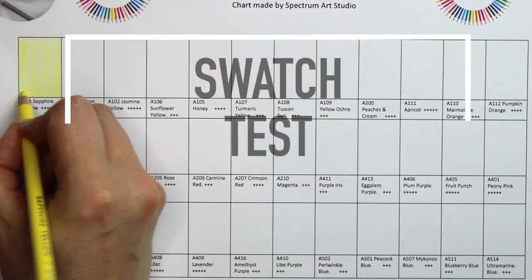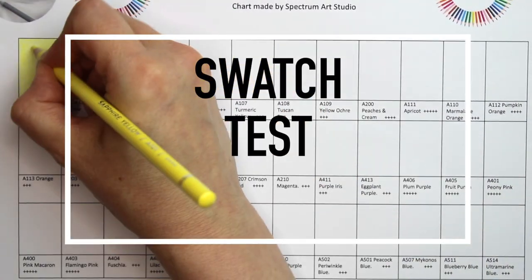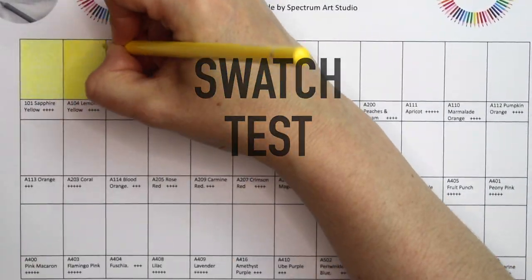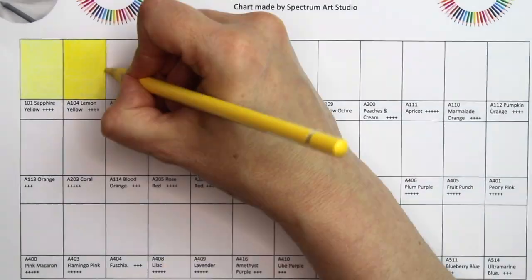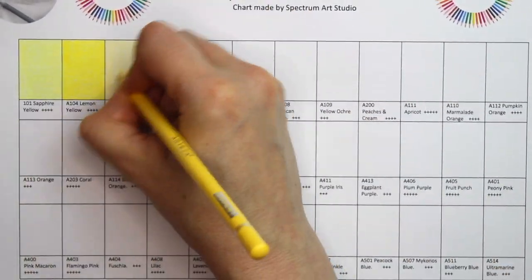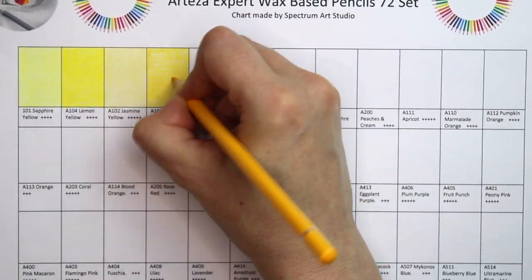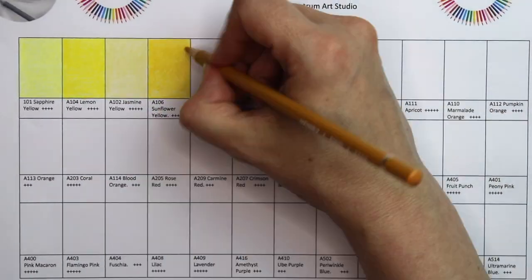Before we get into the swatch testing, I want you to know that I have provided a free resource for you. If you would like to print it off, go to the link in the description below and it will take you to my website where you can print off this swatch chart so you can try out the pencils.